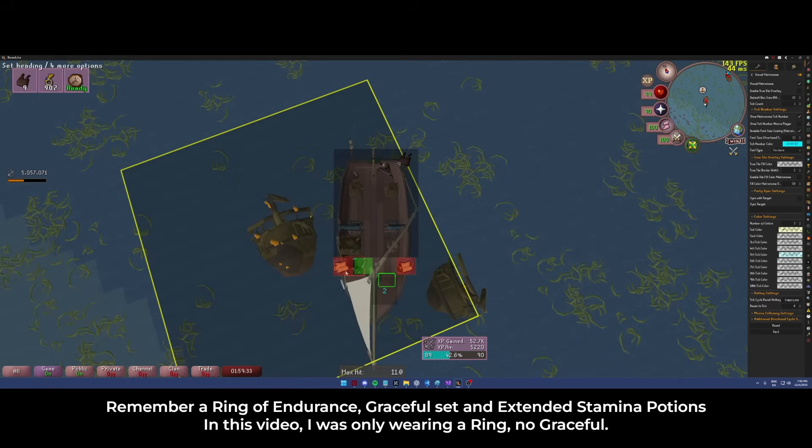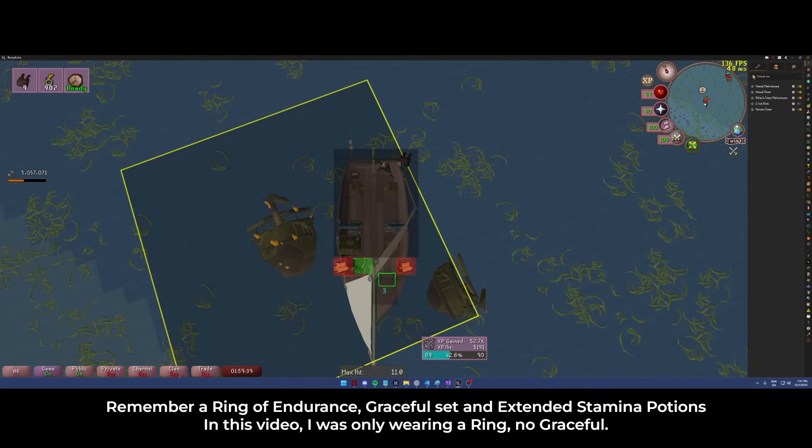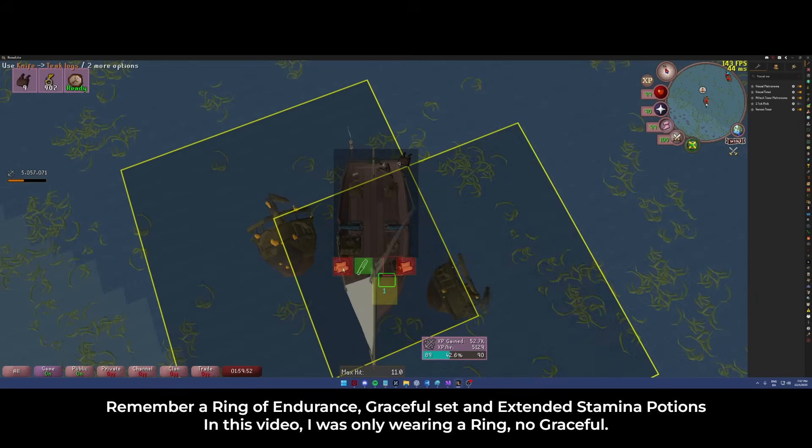So you don't have to do any side movements or anything when doing this kind of activity. To get into it you just take the knife, click the knife, and then double click, double click, double click, double click.